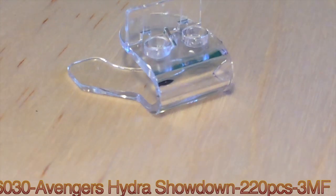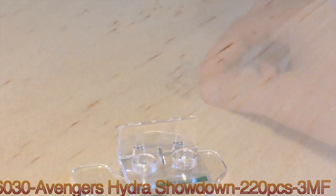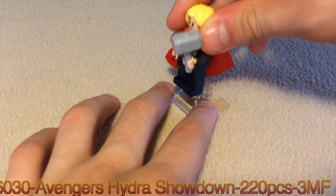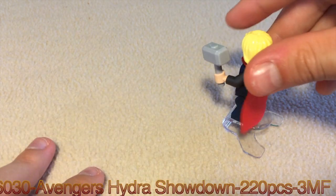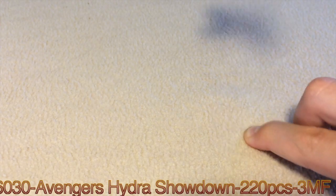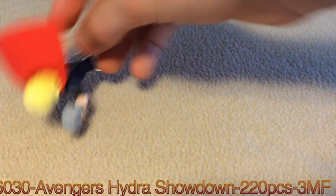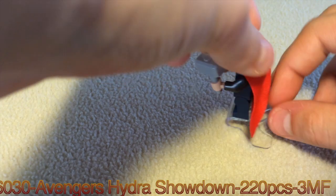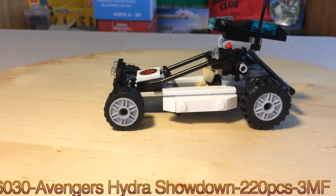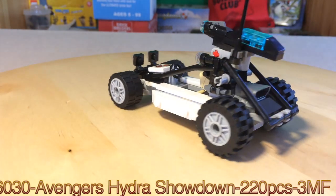This set includes a super jumper — I think these things are very awesome. I'll show you how it works. Basically all you do is put your minifigure on the two studs there. You just push down and he goes, and if you lean them forward a little bit like this, he really moves.